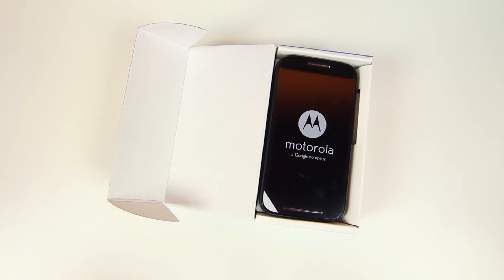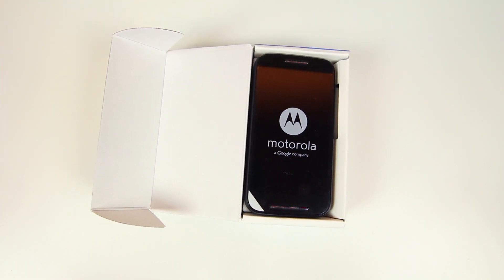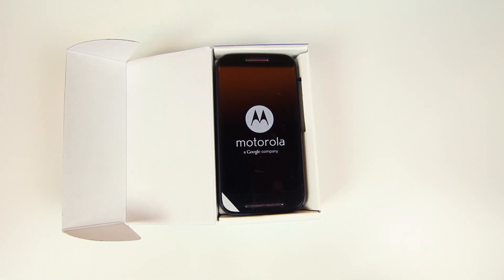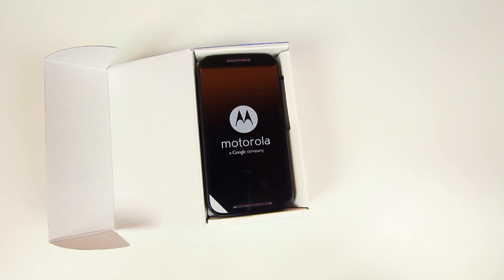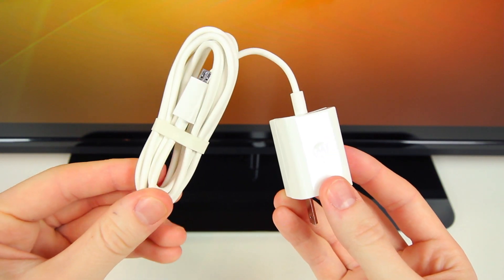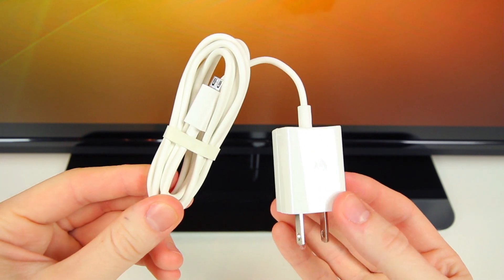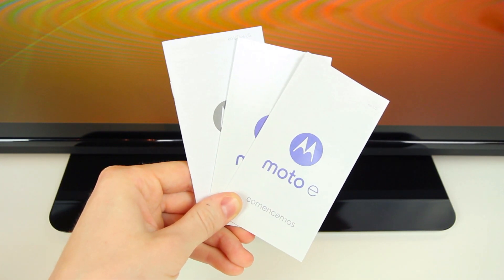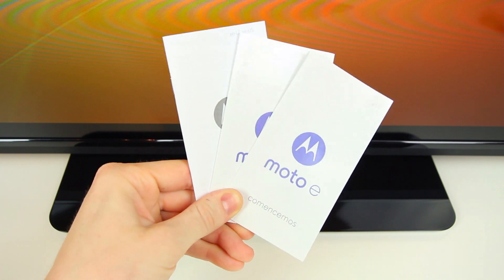It also comes in white, and of course you can customize the back cover to several different colors if you'd like. If we put that off to the side and take a look at what lies underneath, we'll find the AC wall adapter attached to the micro USB cable used to charge the Moto E, and then a few information and get-started packets in a multitude of languages — and that's all that's in this box.